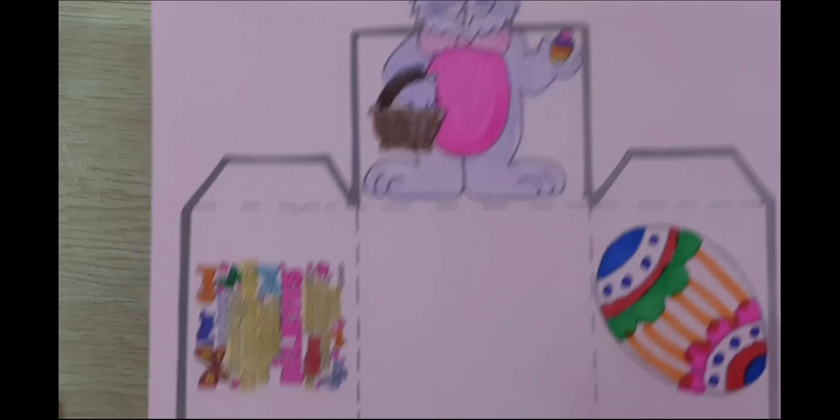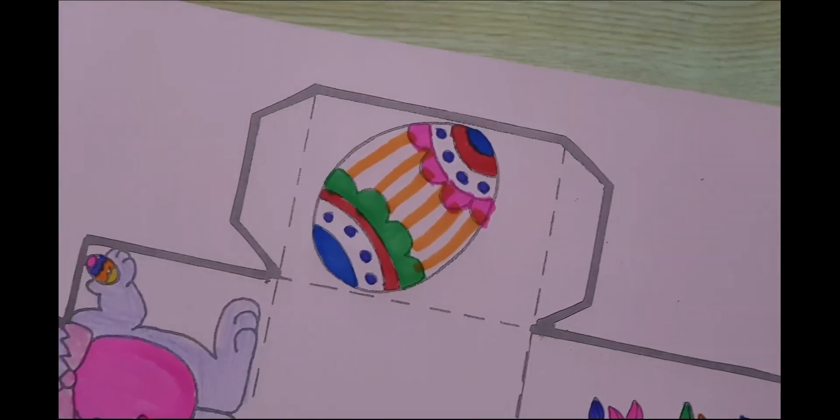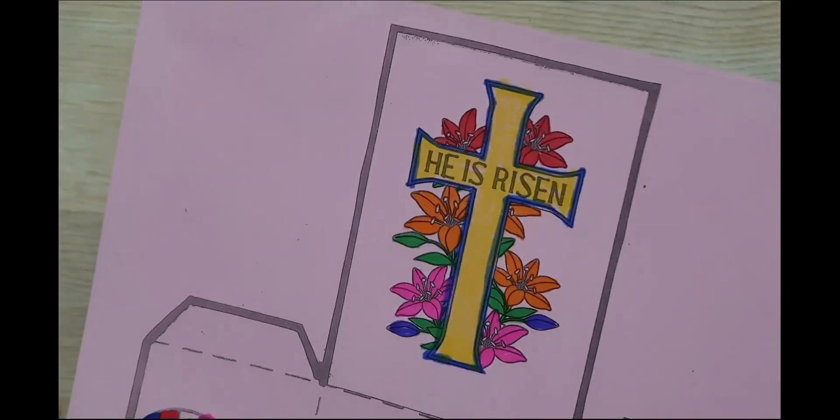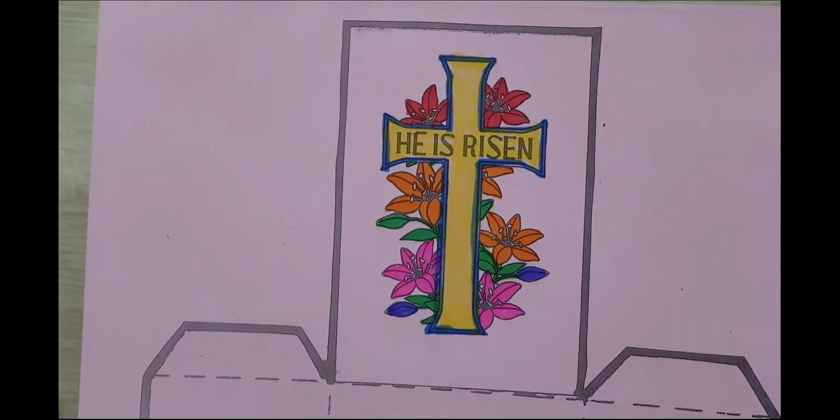After you have finished coloring, it will look something like this. So you color the egg using your favorite crayons, markers, or color pencils, and you can color it with any colors.